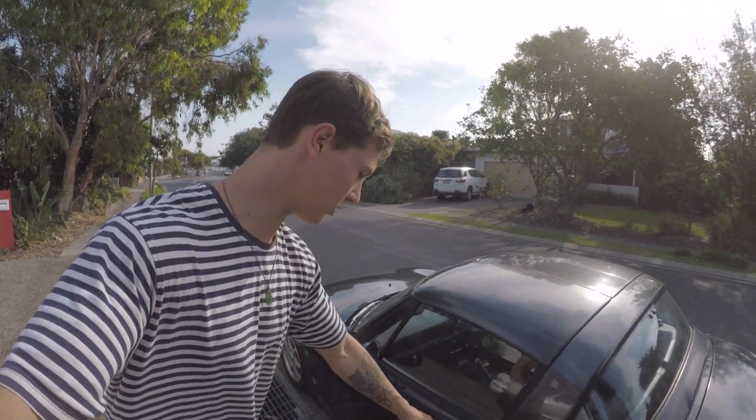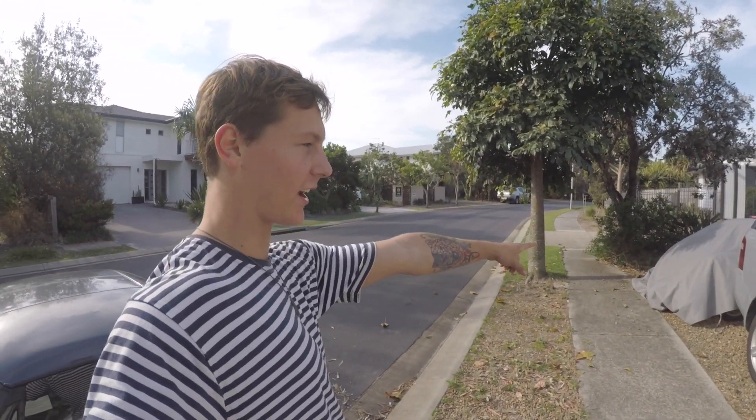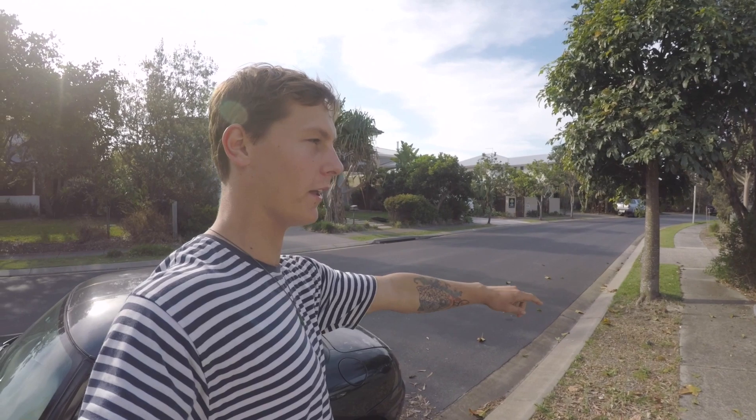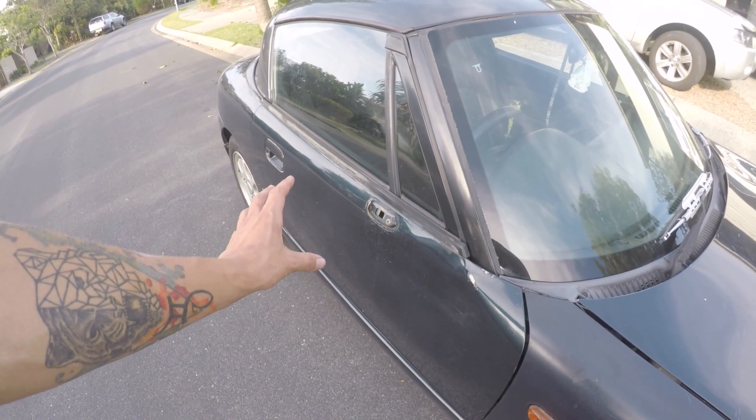Off camera, I ended up changing this trim piece. That looks so good, I'm so happy about that. I pulled it off that car because that car is going Tuesday — it was meant to go Monday but the tow truck driver is going to be a bit late, but that's all good. Now it's just this panel that collectively looks like trash.